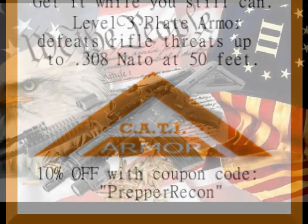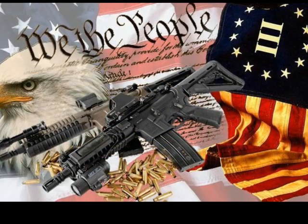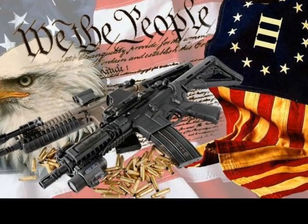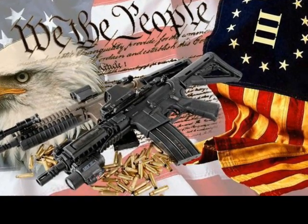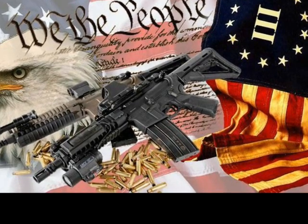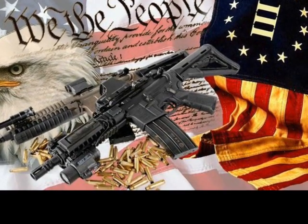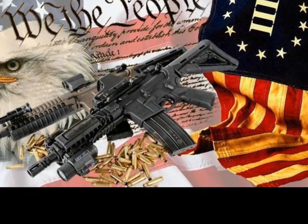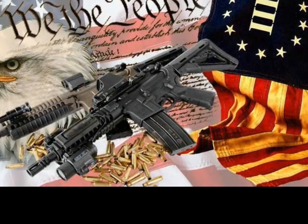We're going to take a quick break and we'll be right back. Katie Armor offers affordable body armor, including Level 3 trauma plates made of AR-500 steel. These plates can endure multiple rounds from pistols and rifles up to 7.62 NATO. Use coupon code PREPPERRECON to get 10% off your entire order at CATIArmor.com.